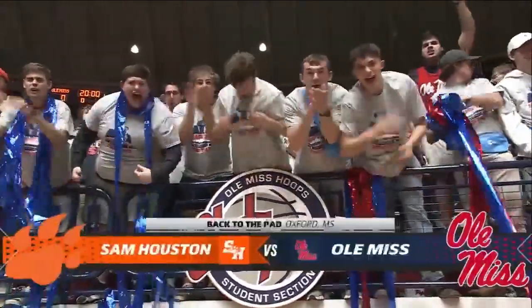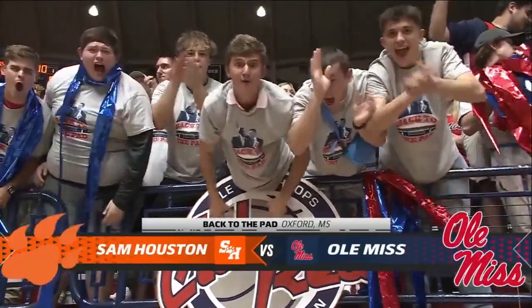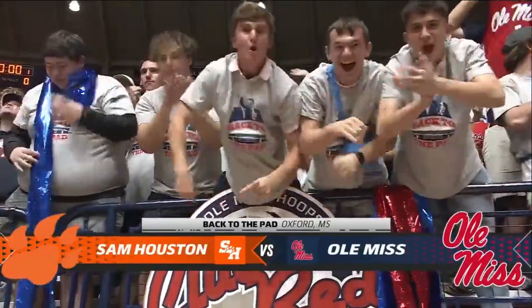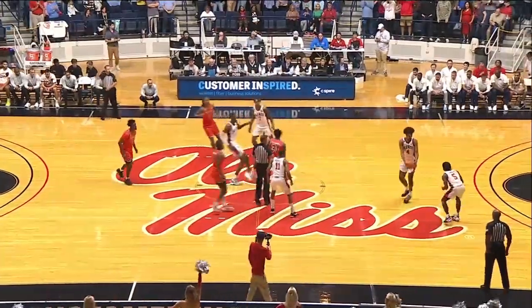Rebounds per game for Matt Murrell. That's the starting lineup for both teams. The Rebels are 3-0 against the Bearcats at 1-2. Sam Houston State — here's the tip.